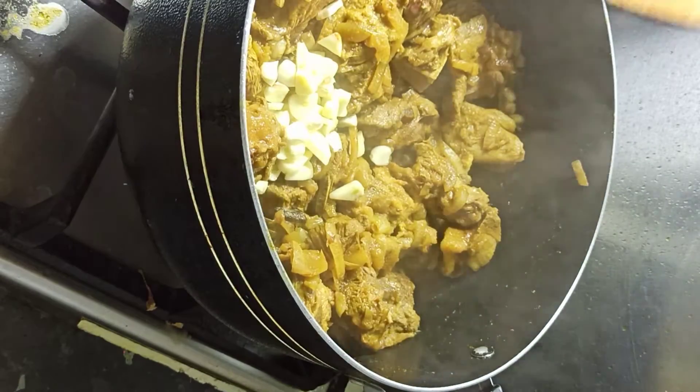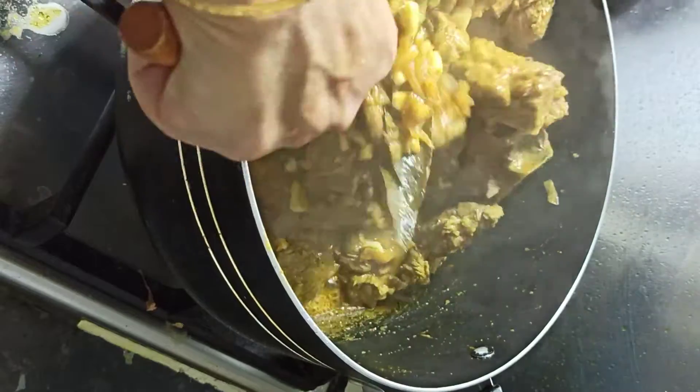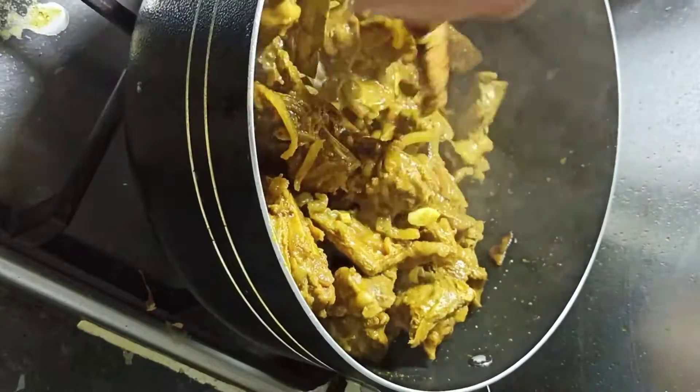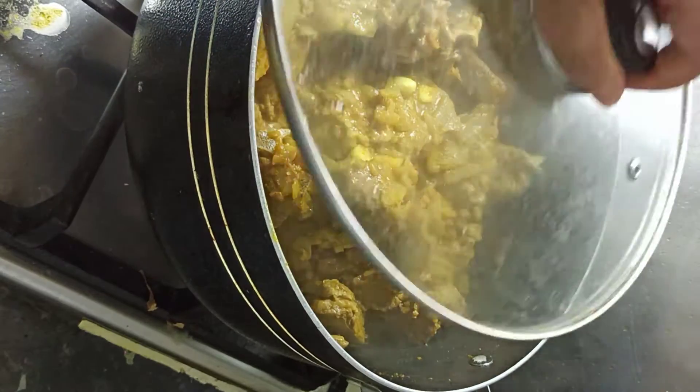The food will be eating. We will make the meat. The meat is very important. I will make the meat.